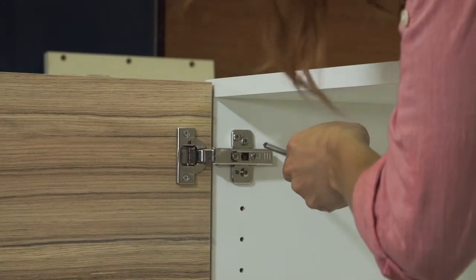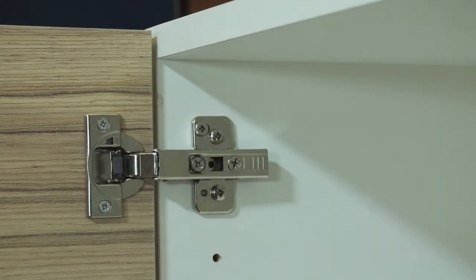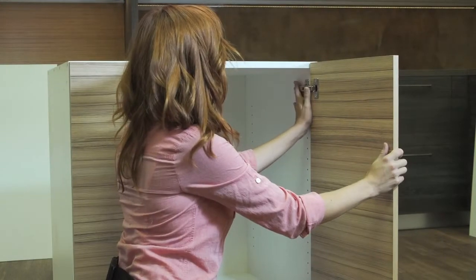For additional door alignment, use the two screws on the hinge arm. These two alignment settings give you the flexibility of moving the door left and right and tilting it back and forth. Now find your hinge cover plates and place them into position on the hinge arms.